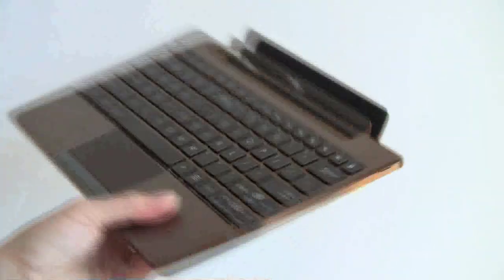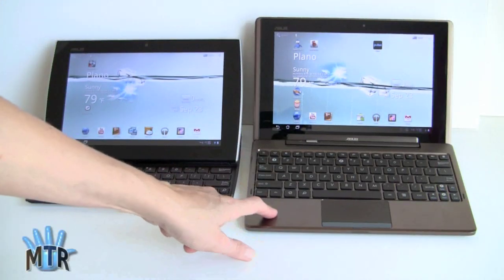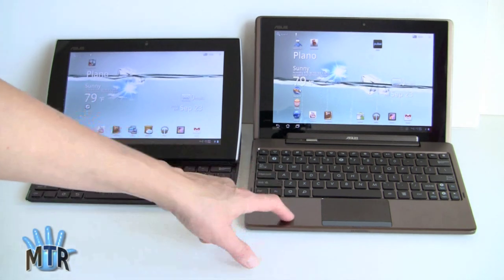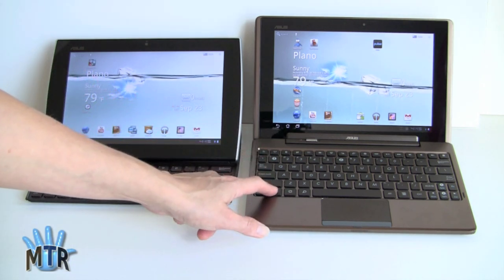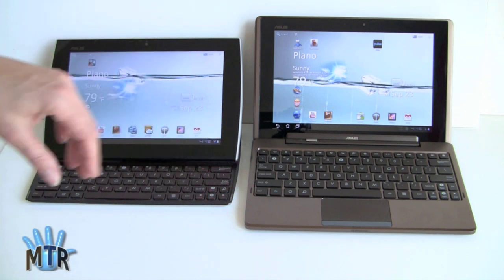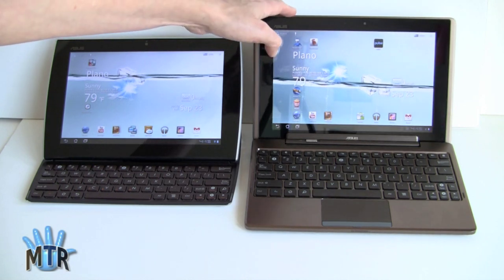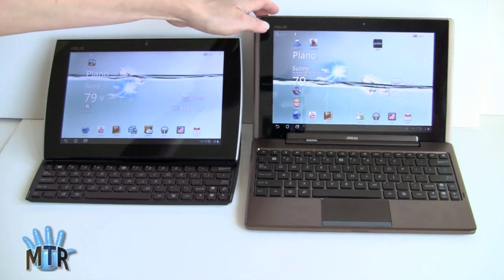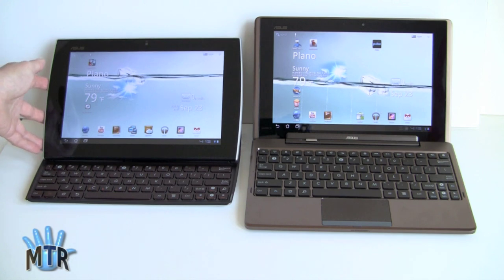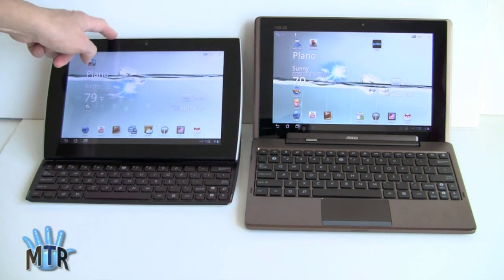Now we have the Transformer on the right and the Slider on the left. You can see the obvious size difference — the Slider is more compact. But with the Transformer and dock you get a trackpad and a larger, more spacious keyboard. The keys themselves aren't much bigger, but you get more spacing, simulating basically a netbook or ultra-portable notebook. The Transformer dock also has limited angle adjustment. One interesting thing to notice is how much brighter the display seems to be on the Slider regardless of how you angle things.